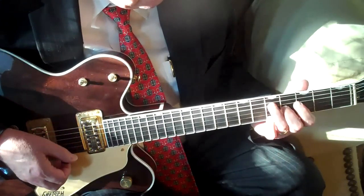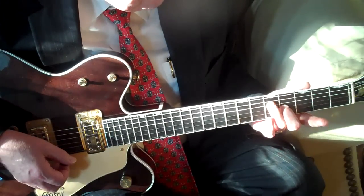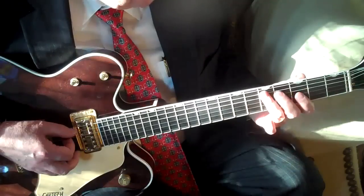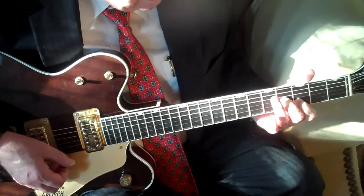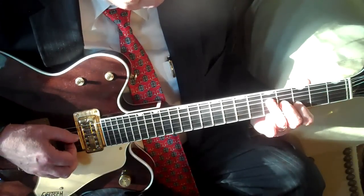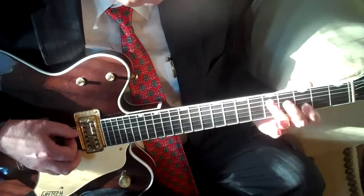The third set of notes I'm going to play is going to be those notes out of the G chord: the fifth fret D string and the fourth fret of the G string. That final pair is again straight out of the G chord — the fourth fret of the G string and the third fret of the D string.